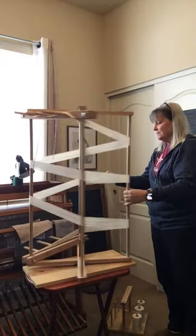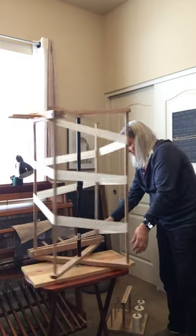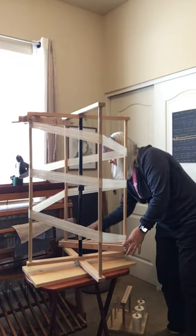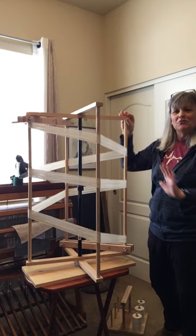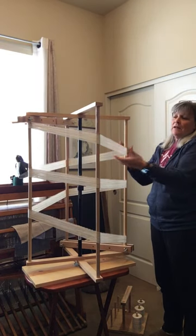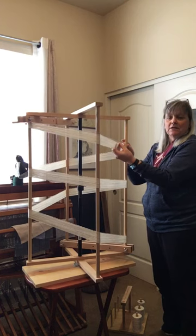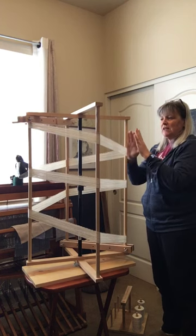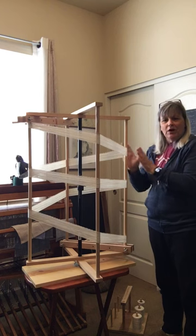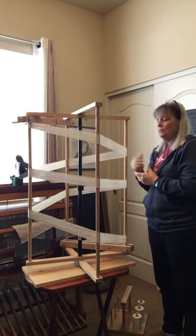This machine I'm using here is called a warping mill, and actually a friend of mine got together with me and helped me build it, so I'm pretty excited about it. Right now these are the measured threads, all about 5 yards in length. Once I get the desired number of threads on here, I'll bring you back and show you how I chain it off to get it ready to go on the loom.